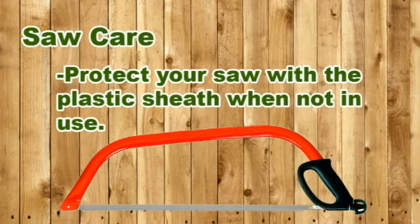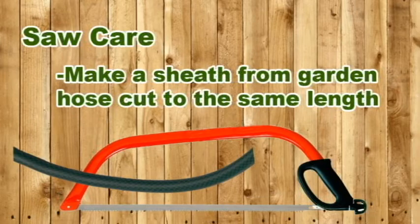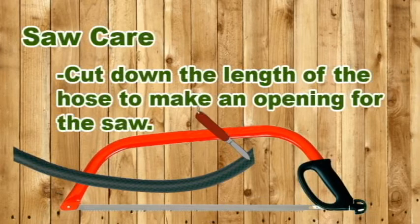Take care of saws. Treat every saw with the same respect you give your pocket knife. Protect the blade of the bow saw with the plastic sheath that came with the blade. Close folding saws when they aren't in use and store them in a tent or under a dining fly. Protect the blade of a bow saw with a sheath made from a piece of old garden hose cut to the length of the blade, slit one side of the hose, fit it over the blade, and hold it in place with duct tape or cord.